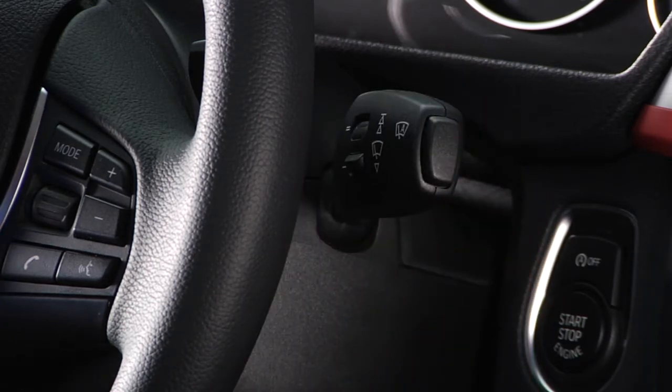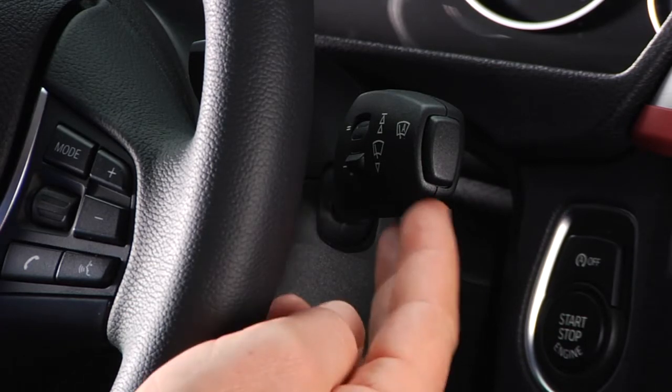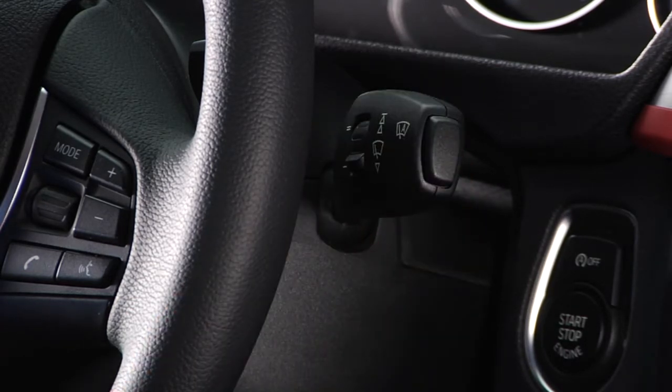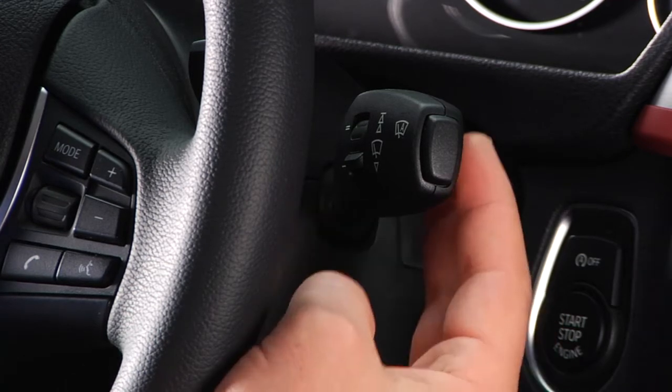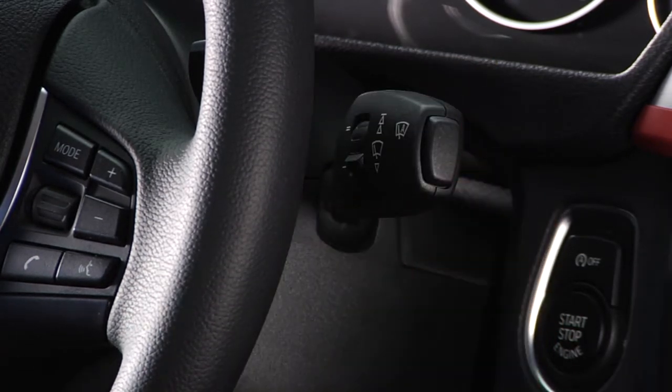To activate high speed wiping, either press up on the stalk twice, or press past the point of resistance once. From high speed, tapping down once will return the wipers to normal speed, while tapping again will deactivate the wipers.